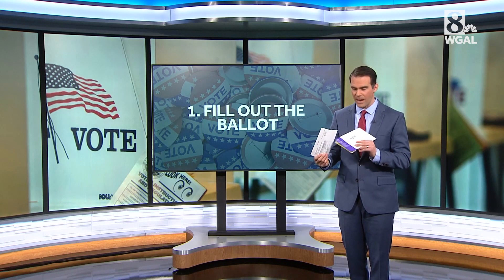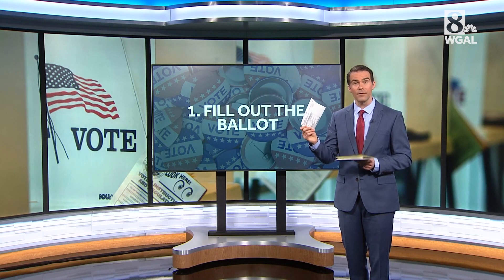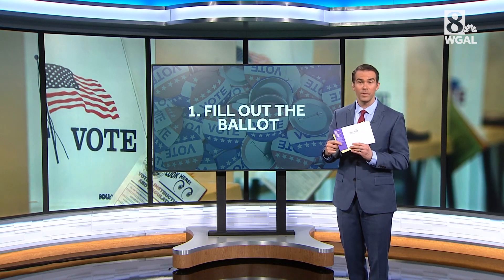Each county election ballot will look a little different than this, but generally they all have, of course, the ballot itself, a return envelope, and then a larger return envelope with the address on it.